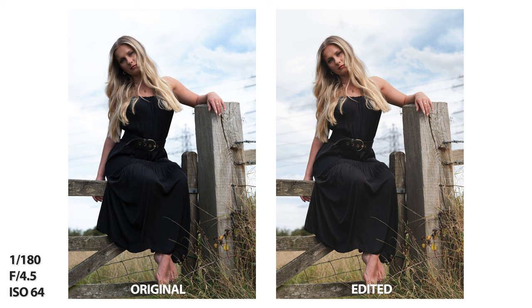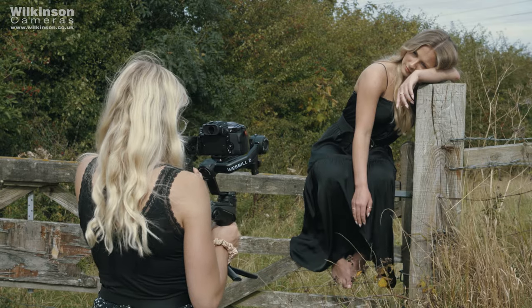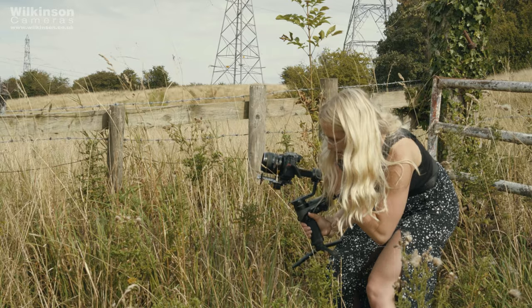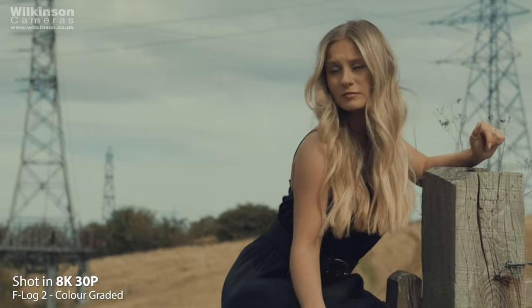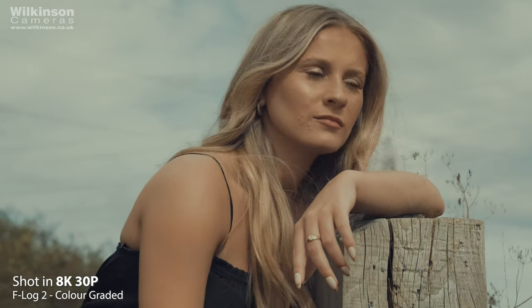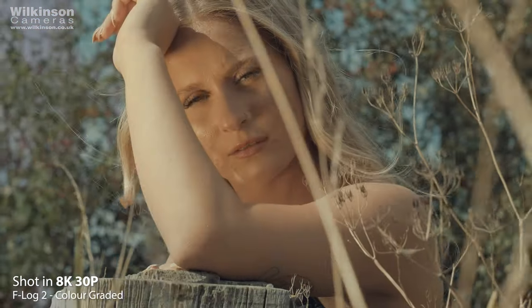Aside from the colour and overall performance of the X-H2, the XF 56mm f1.2 WR lens is beautiful — the detail and colour this lens produces is amazing. It is a construction of 13 elements in eight groups, including an ED and two aspherical elements, which helps to reduce spherical and chromatic aberrations. This in turn helps to ensure highlights are preserved and image quality and detail are retained.